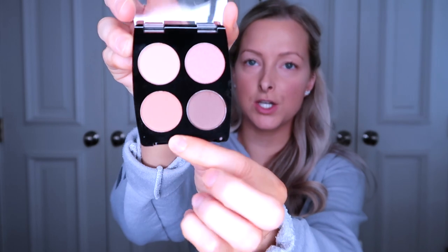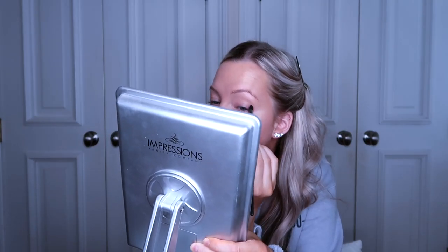Let's do eyeshadow. I got LA Colors eyeshadow in some warm tones. I'm going to put a shade in the outer corners since there's no crease color. It's not really blending well, but it's a nice color — I really like these colors to be honest. Let's blend this out.